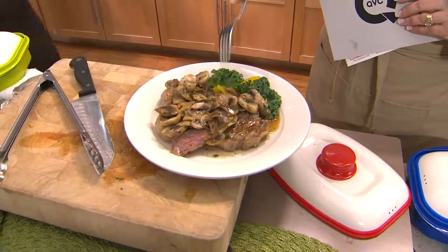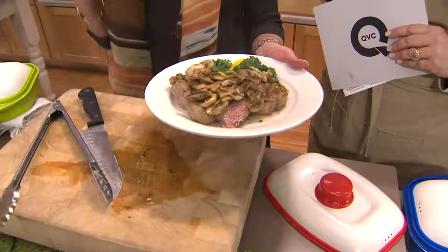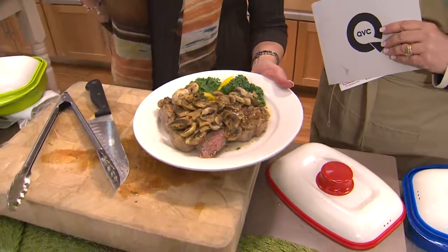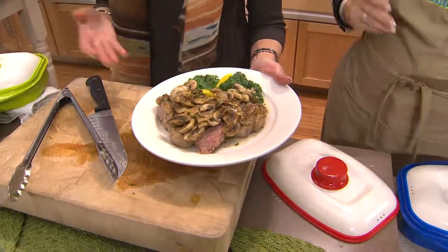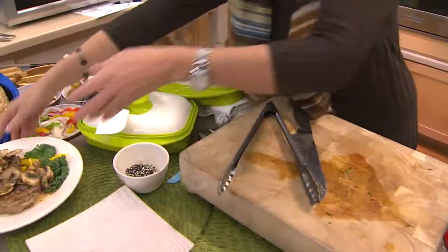Look at that — it came out of the microwave! It is the most amazing technology that works every time. So no matter what you're doing — whether a steak, chicken, sausages, or whatever — you're going to get great food.